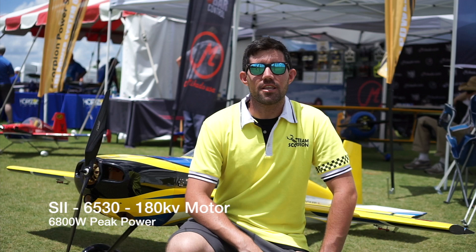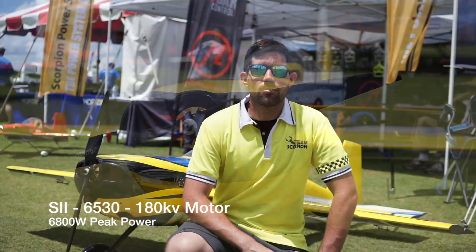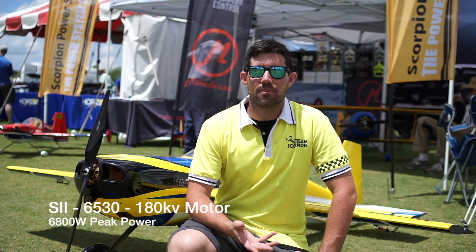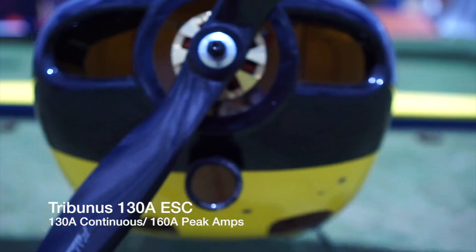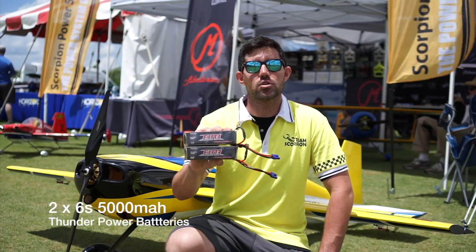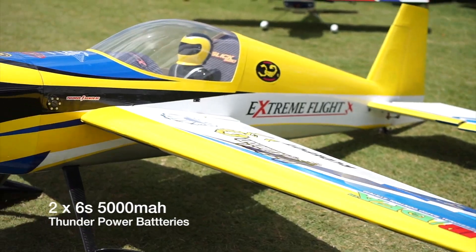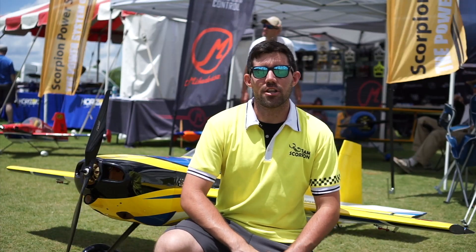For the power setup, I'm running the S2 6530 108kV motor. It can do 6800 watts. It's very low amp draw, so I'm currently running the Tribunus 130 amp ESC. That does very well since I'm only running two 6S 5000s, making it a 12S pack, which makes it a lot lighter and a lot more affordable to get into to do this type of giant-scale electric setup.